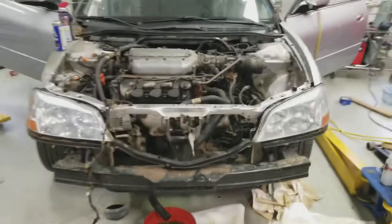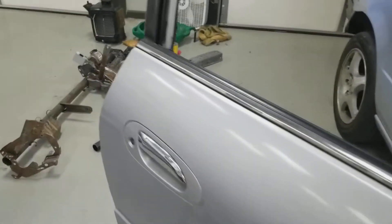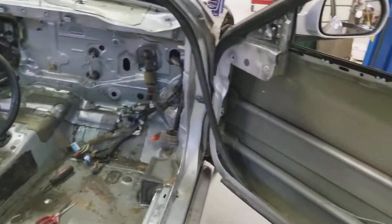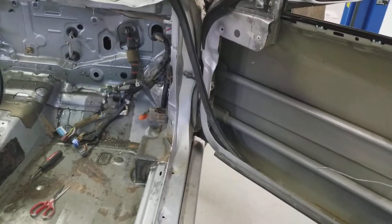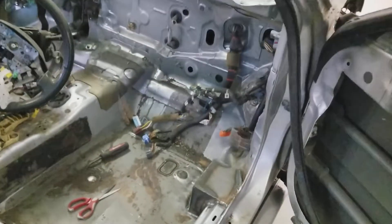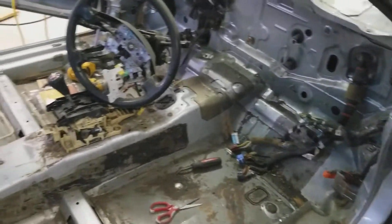How's everybody doing today? We got an update here on the CL. We recently got the roll cage built. I took it to a place called Roll Cage Components out of Amelia, Virginia, and the gentleman there did a fabulous job measuring everything and getting the cage as tight as possible.